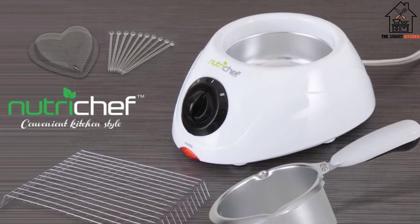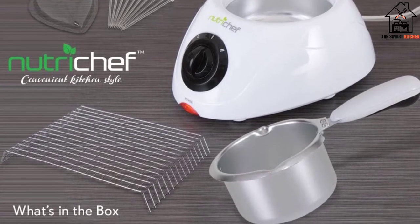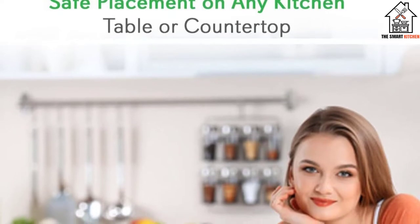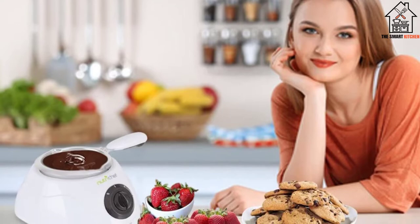Although this pot is made from aluminum, a high-quality food grade aluminum is used, which has its advantages. It is very difficult to burn anything in this tiny pot — even if you forget your chocolate in there for a while, you will come back and find it still warm and tempered. We also love that this small fondue set can also be used for making cheese fondue.